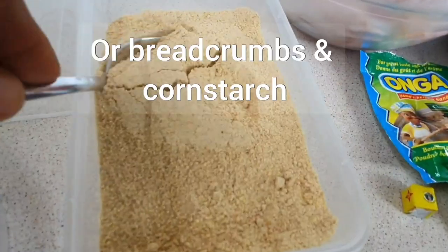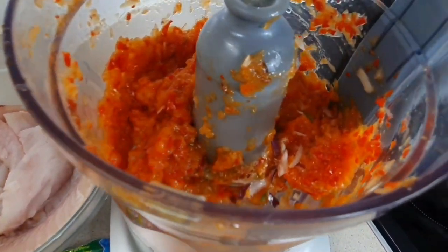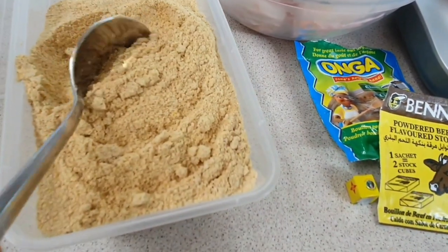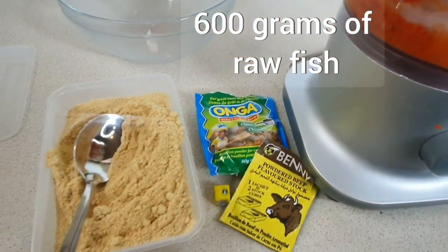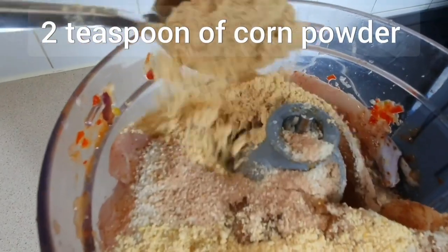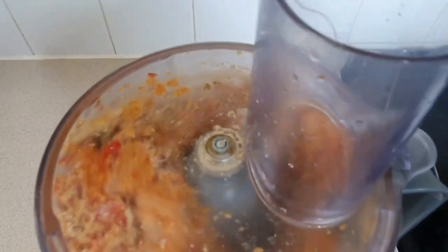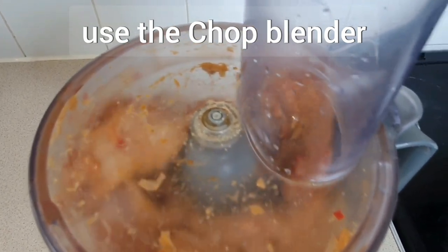These are all the other ingredients I'll be incorporating into the fish ball. This is corn flour — you could also use cornstarch or other flours to add to your fish ball. These seasonings are powder ones from Africa, plus a Maggie cube. Use the measurement based on the size of fish you're using. I'm using about two teaspoons of everything, one Maggie cube, and two teaspoons of the other cow head seasonings, plus two spoons of corn flour. The fish is about six pounds — just two fish.